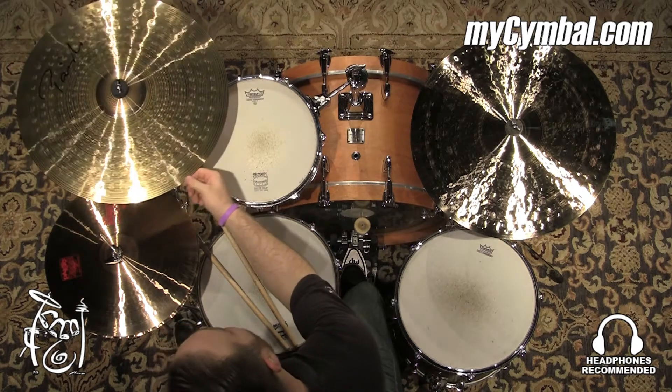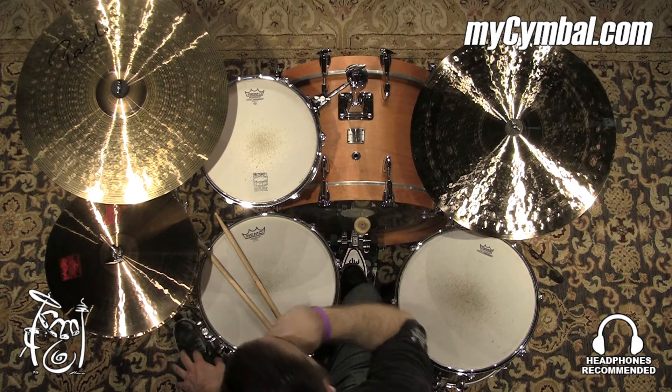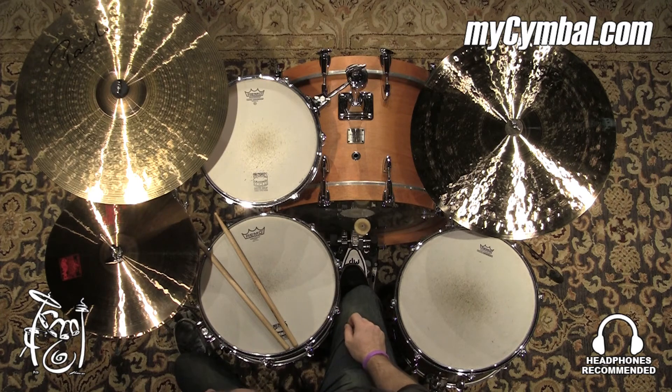This is a Paiste Signature 20-inch Dark Energy Crash Mark 1, a very beautiful crash. It also has great stick definition, so if you wanted to use it as a ride crash, you could. It has a very nice bell as well. You can get this exact cymbal only at mycymbal.com.